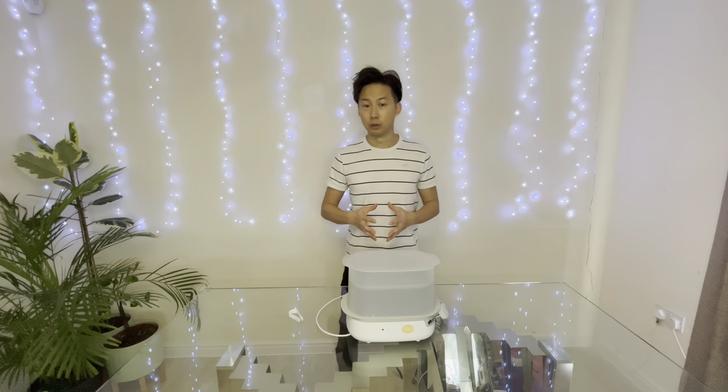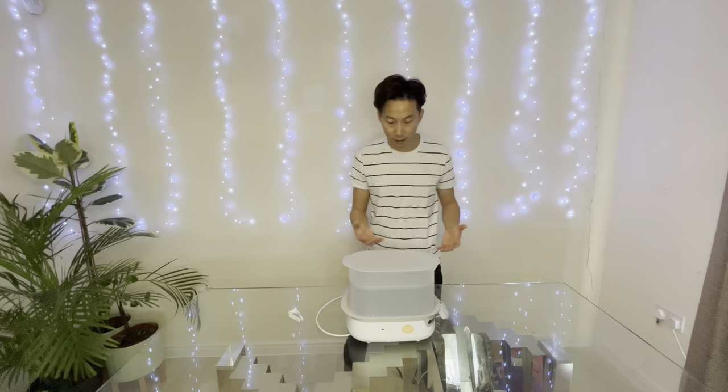Now you've seen the product, I hope it's helped. There are obviously other sterilisers out there — other alternative options. I've seen people use bags, put the bottles in a bag and put it in the microwave, and that option is also available.